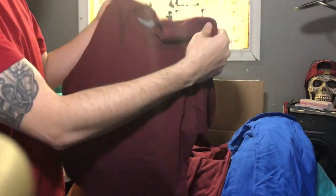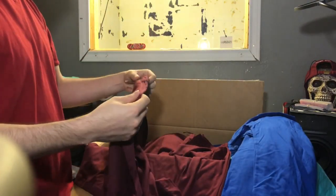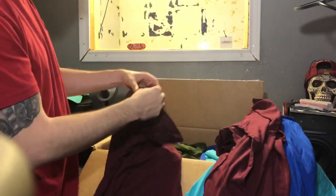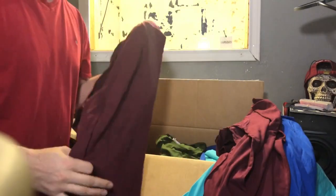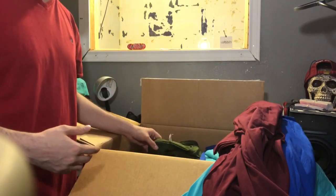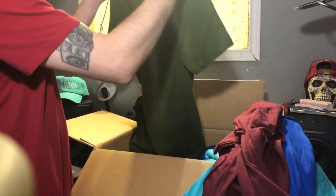I ordered some Next Level maroon color t-shirts and the quality on these actually feels a little bit better, but they did cost more. I have used Next Level before and I'm a fan — they have some really good quality t-shirts. A friend of mine came over the other day and he had one of the shirts that he got probably about a year ago from me and it looks brand new. He's washed it several times, so Next Level is definitely good quality.